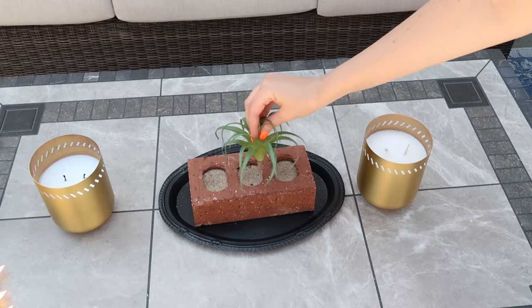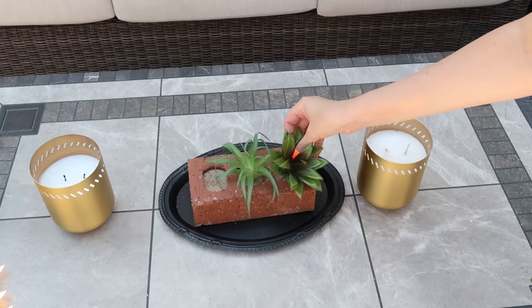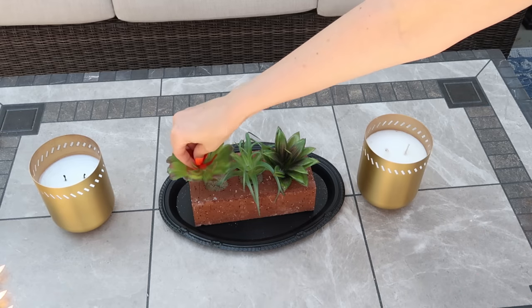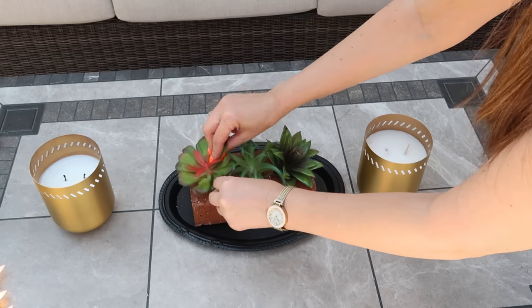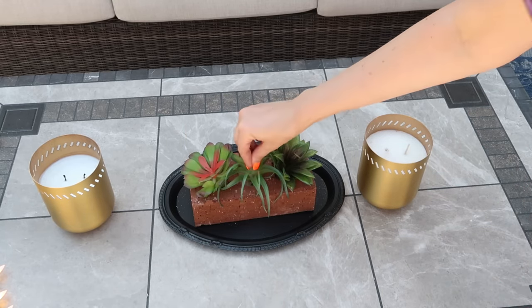I also wanted to show you one more DIY with this idea — grab some succulents from Dollar Tree and stick them right down into the sand for a nice little centerpiece. You could also do this with live succulents by replacing the sand with succulent soil so they can grow and stay healthy.